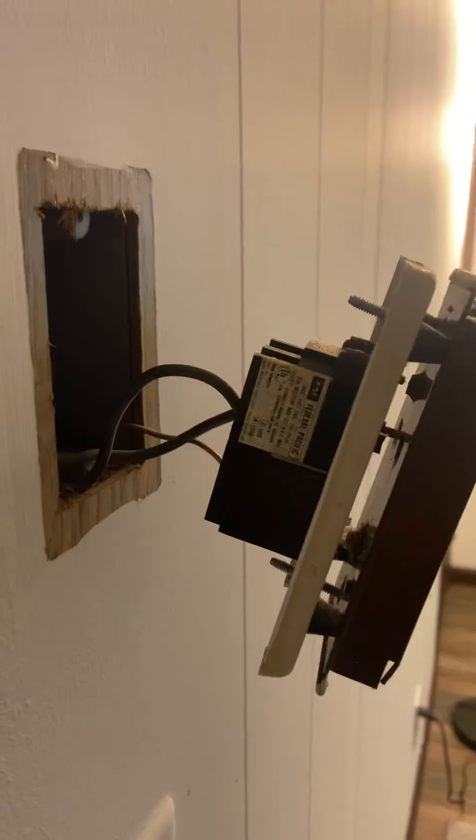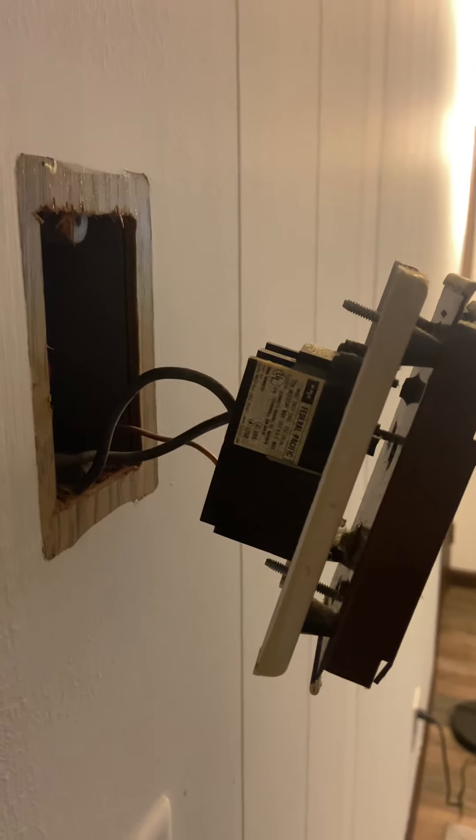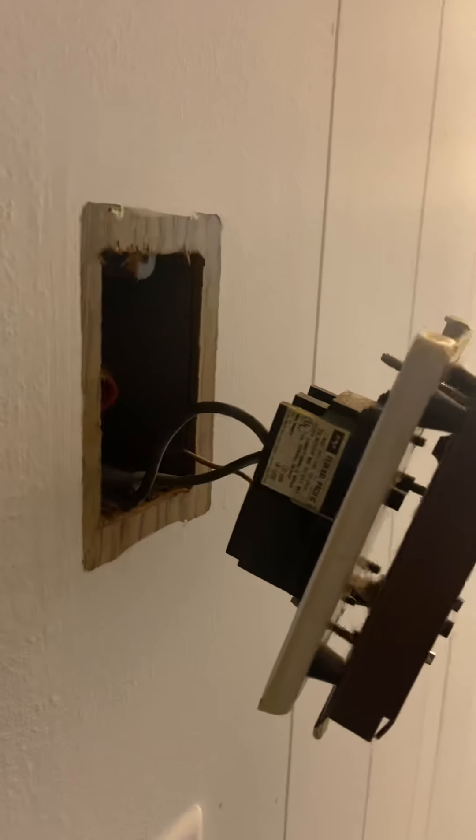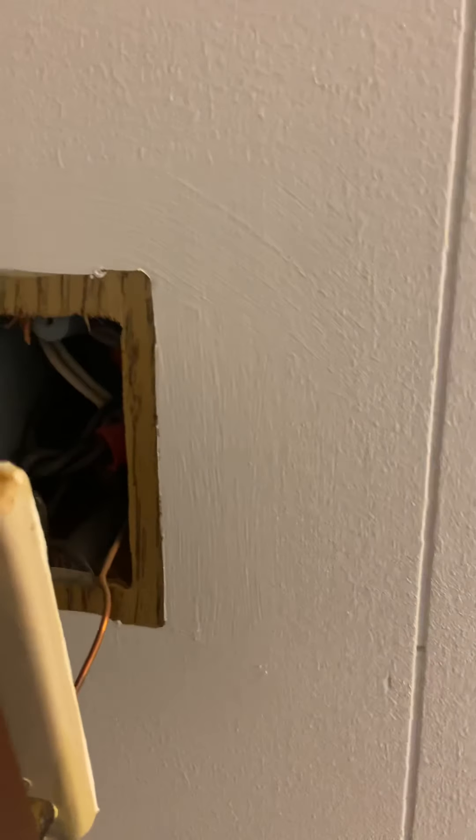This one has only two wires coming in, so that's a single pole connection, which tells me that only one of the 120-volt lines out of the 240 — and this is 240 because that's what it says on the label — only one of those lines is being controlled by the thermostat. The other 120-volt wire inside the box continuously goes through the box and to the radiator.